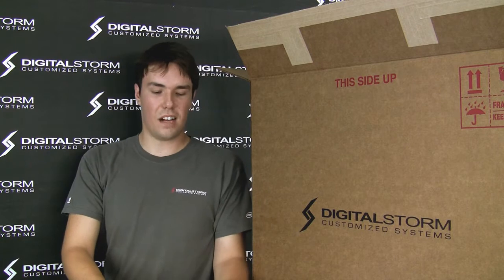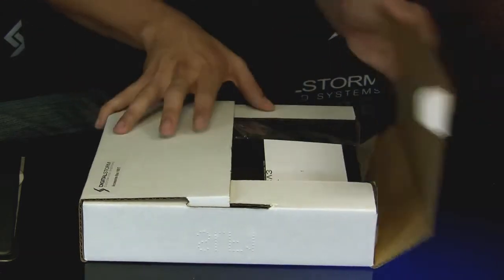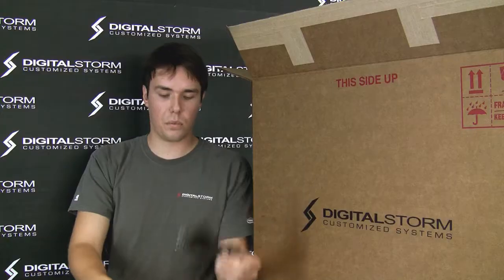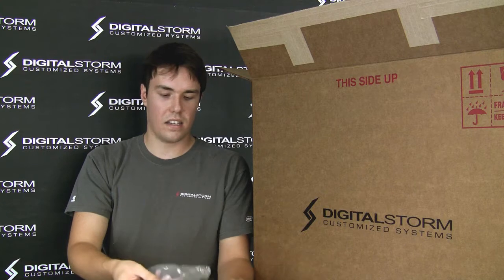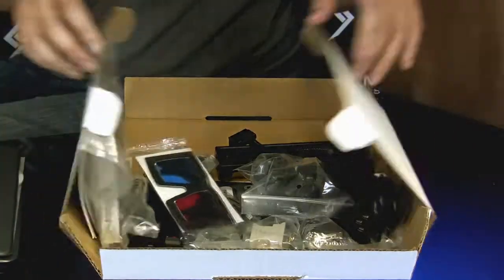Moving on from the binder, let's go into the accessory box. This is a white rectangular box that holds all of your accessories we didn't use with your retail hardware — things like manuals, power cables, adapters for VGA to DVI, extra HDMI outputs. Pretty much anything we don't use is going to be in this accessory box for you.